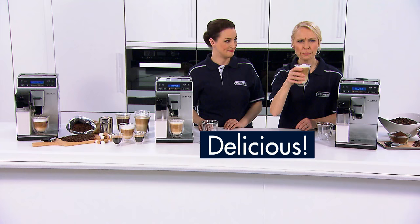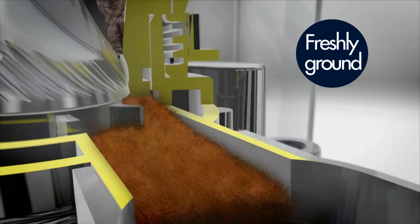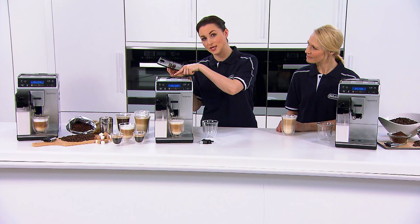I will. Delicious. What makes this coffee special is that the machine grinds the coffee beans freshly for every single cup. Beans stay fresher for longer than ground coffee so you will always have the freshest coffee to hand with minimal fuss.